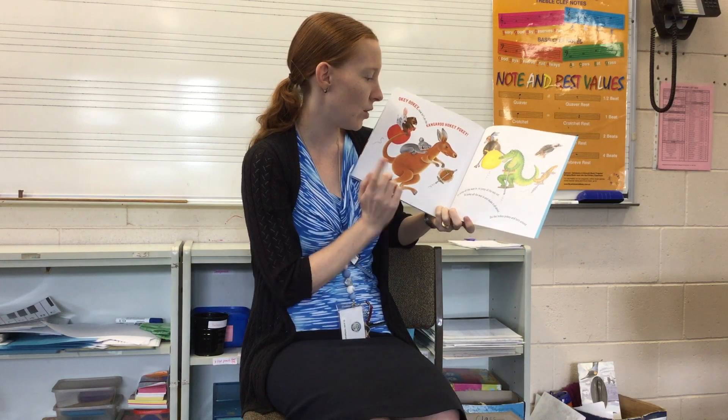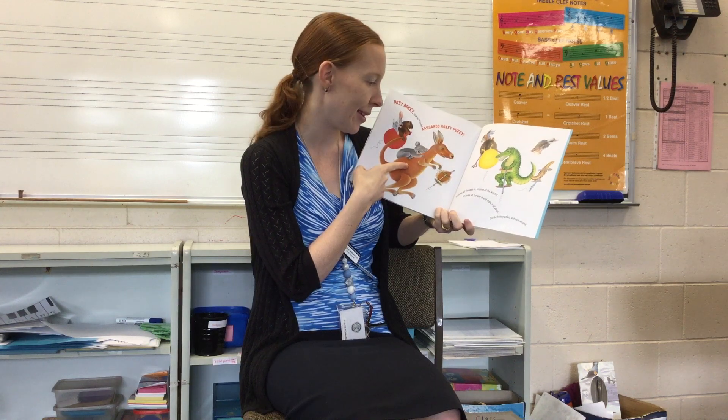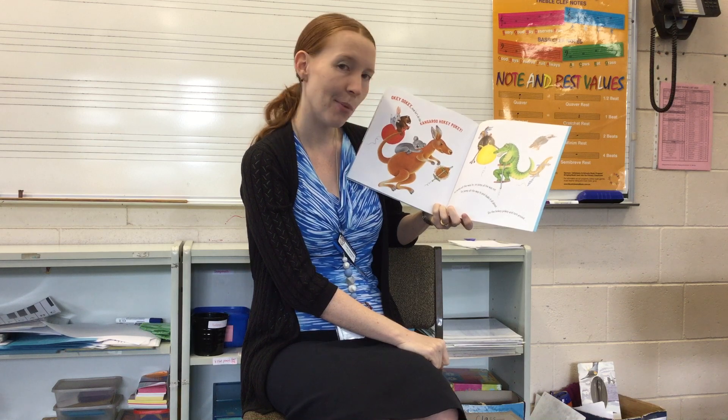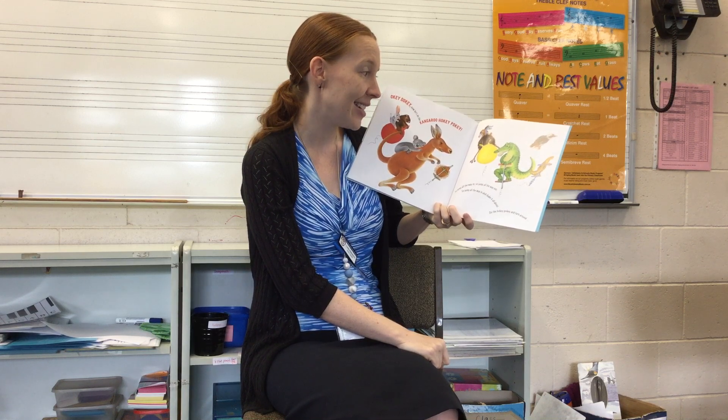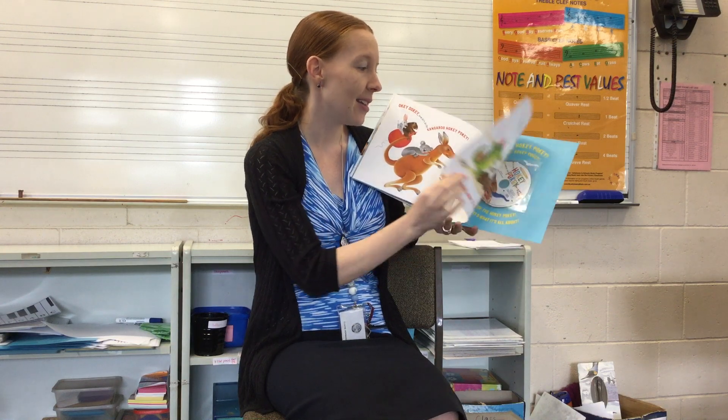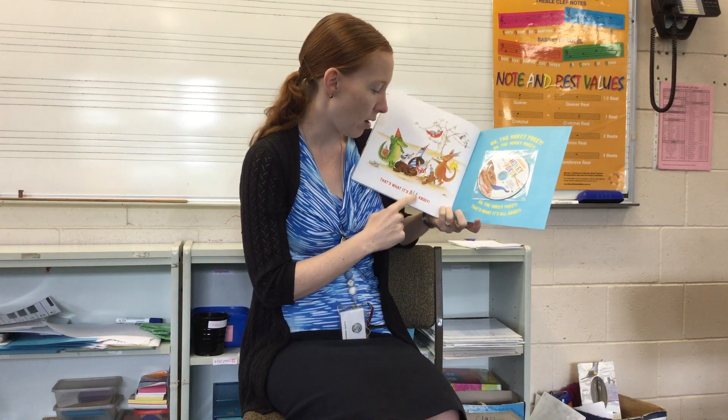Okie dokie, now let's do the Kangaroo Hokey Pokey. Jump all the way in, jump all the way out, jump all the way in and shake it all about. Do the Hokey Pokey and turn around. That's what it's all about. Whoa the Hokey Pokey! That's what it's all about.